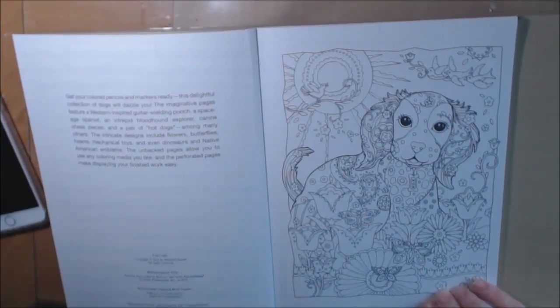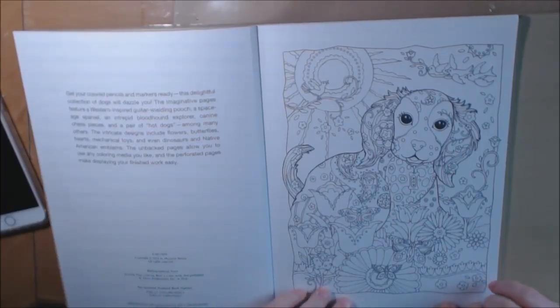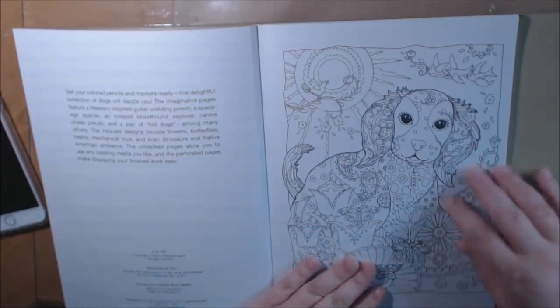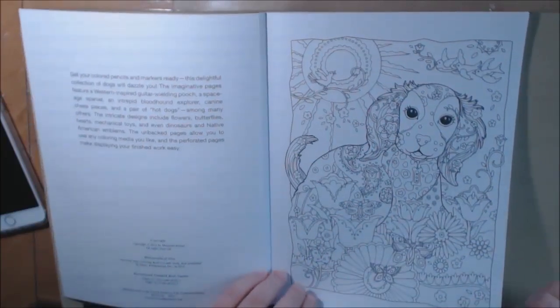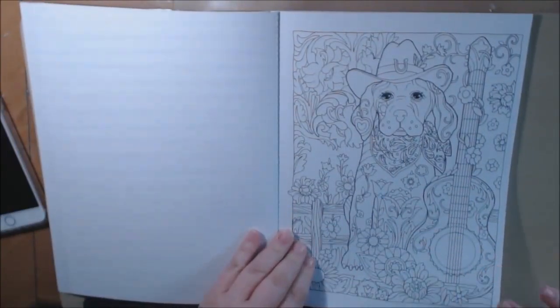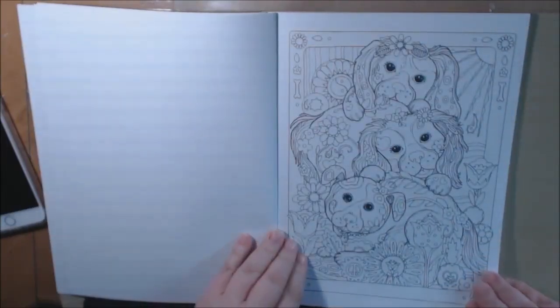These pictures are adorable. They are what I would call more detailed. I don't think you would give this to a child — this is more for an adult, for sure, because of all the teeny tiny little details. You definitely need some tiny fineliners and markers and such, but you could use any mediums on these. Watercolor would be great on these cute little pages.